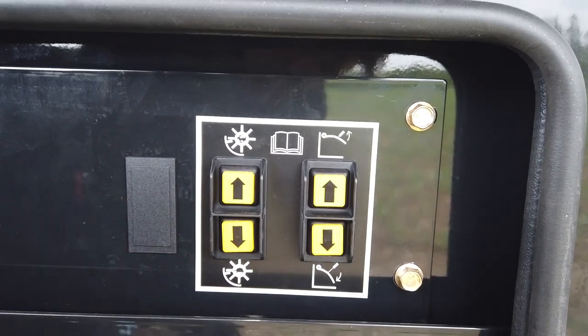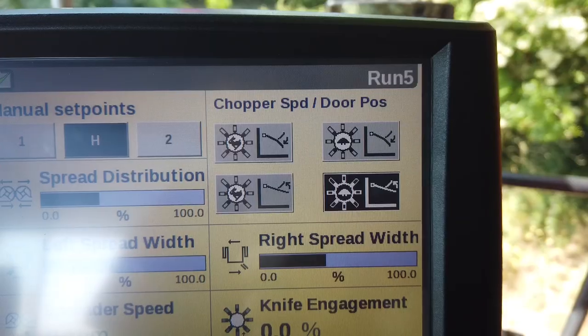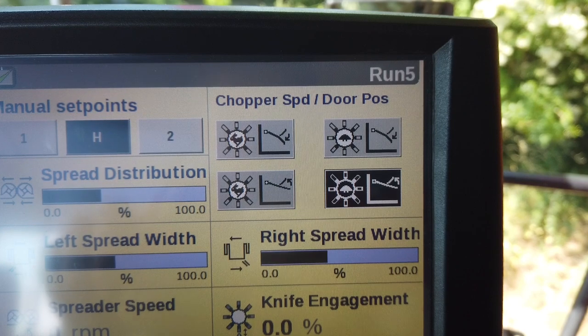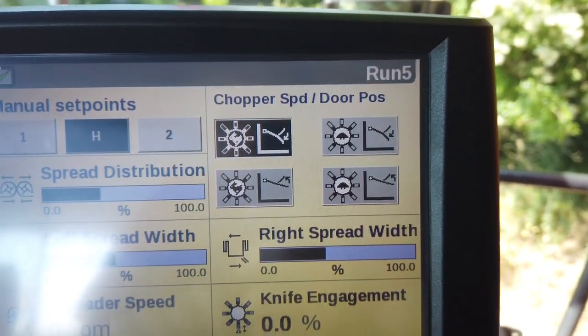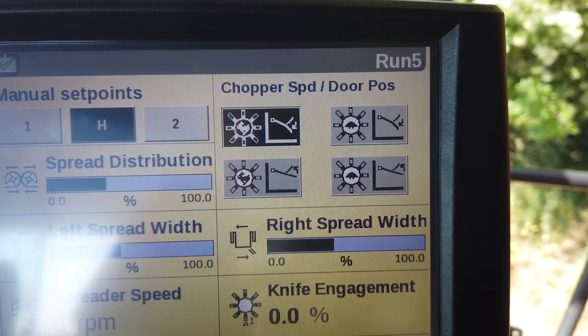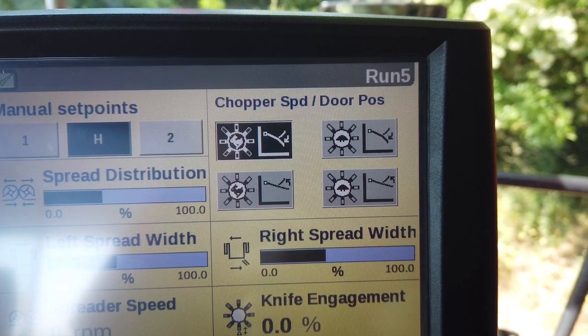The usual combinations are door open low speed, selected to form a swathe, or door closed high speed, selected to spread chop material. Two other combinations are possible, but care should be taken if used, not to inadvertently block the chopper or spreaders.